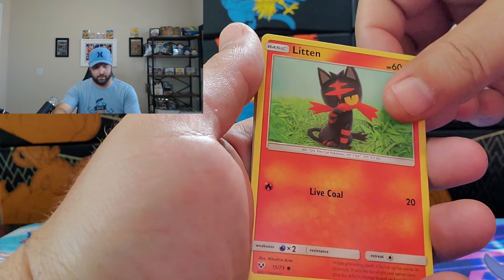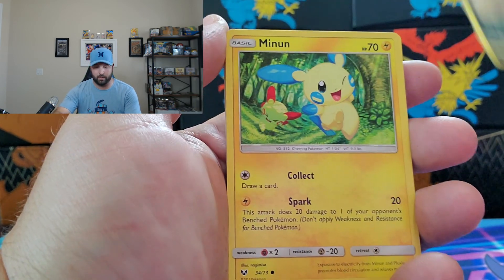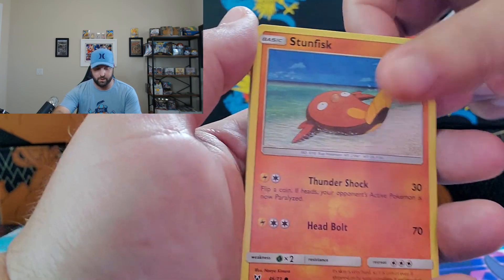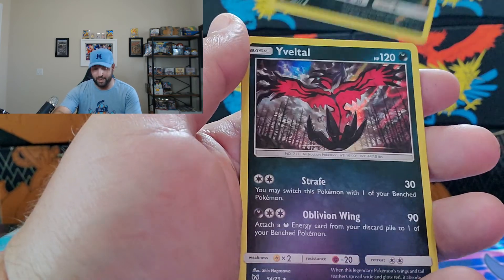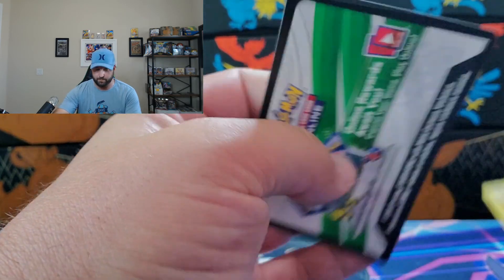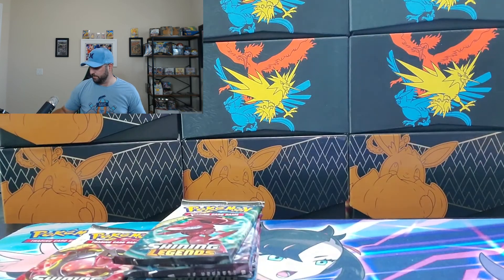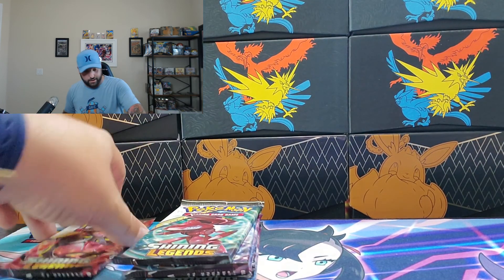Pack four gives us Litten, Larvesta, Purrloin, Minun, Stunfisk, Purrloin again, and a Yveltal Holographic. There's a code card for you. Let's see what else we can find.